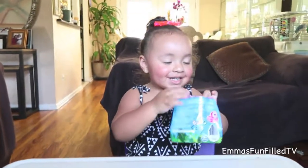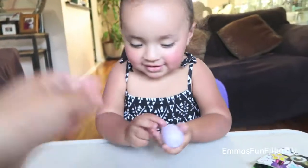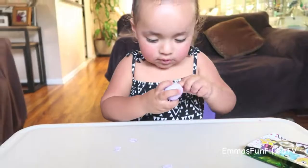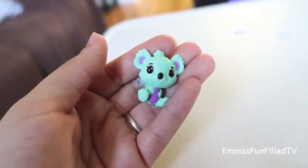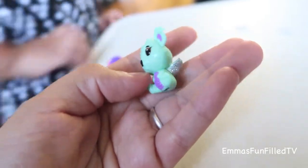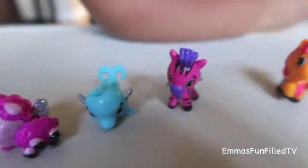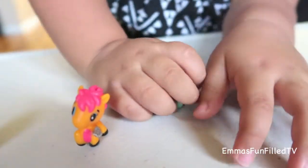Is that the last one? What's inside of that one — crack it! You're so silly. That's an elephant! No, it's not an elephant — what is that? It's a koala! Cute koala. These are the Hatchimals that Emma got in her blind bag. The koala is in your hand.